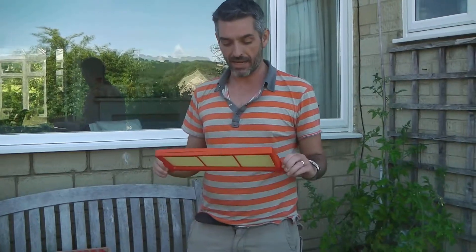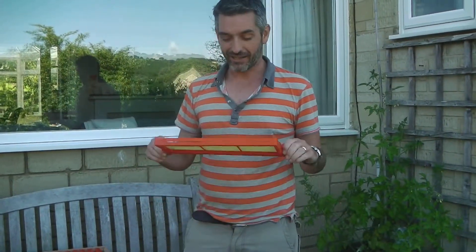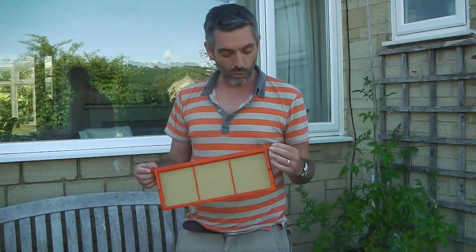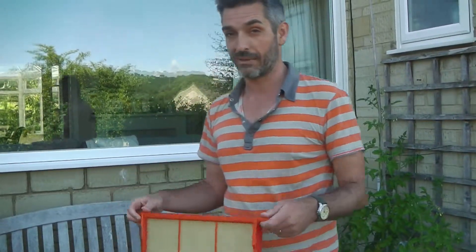Very pleased that it's taken only just over a minute to put this together. I bought unwired foundation — I'm not sure if it's thin. I don't know how that's going to extract; I'll put it in the extractor and find out. Or it might be the sort of thin foundation you can use to cut comb. I'm not really sure, but I know it's unwired foundation, which is a few pence less — thought I'd save myself a few pennies.